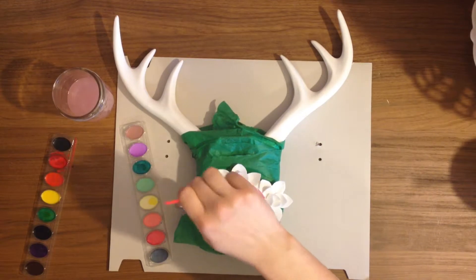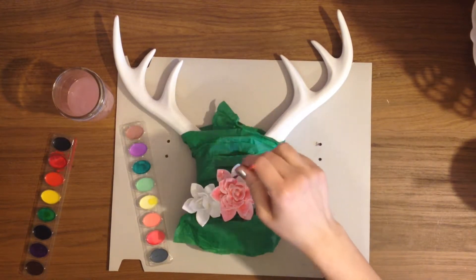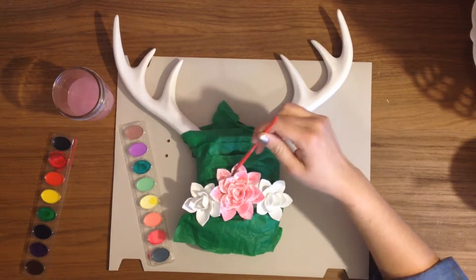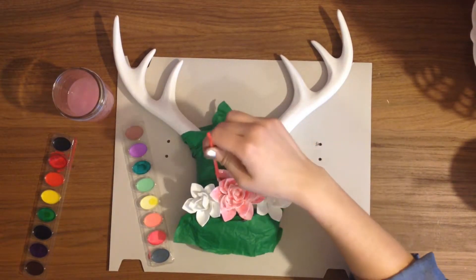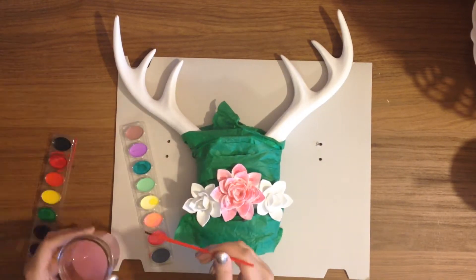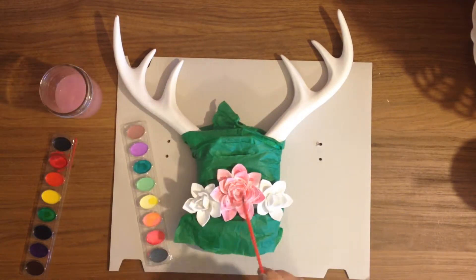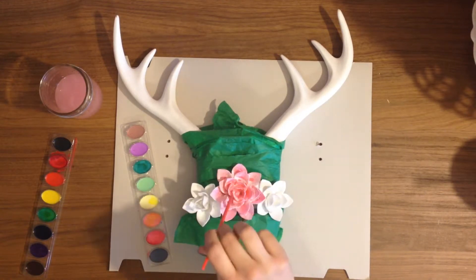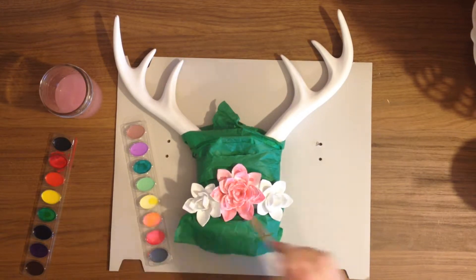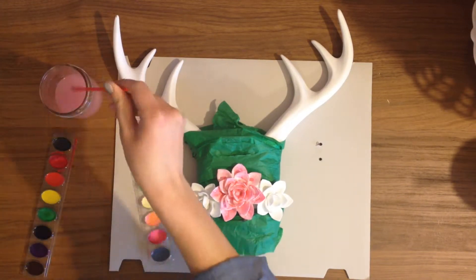I'm using these watercolors that I got from Crayola, from Walmart or Target — they weren't very expensive at all. I would suggest that if you're interested in doing this, you might want to get a better brush than I used. I used the one that came with the pack and it's a little bit cheap, so some of the bristles were coming out, and it has this little knob area towards the end that made it hard to get into the inside. But if that's what you have, you can definitely make it work.